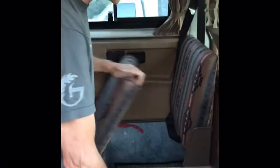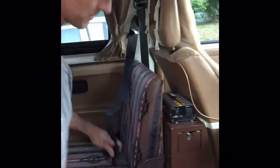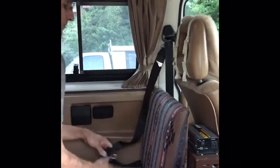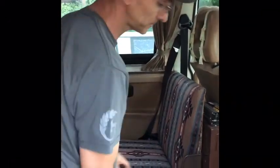This rear-facing seat opens up for dry goods storage — you can fit four to six bags of groceries under there plus miscellaneous items. There is a rear-facing seat belt for this seat — it's a bit unusual because you pull it out from the bottom instead of the top.